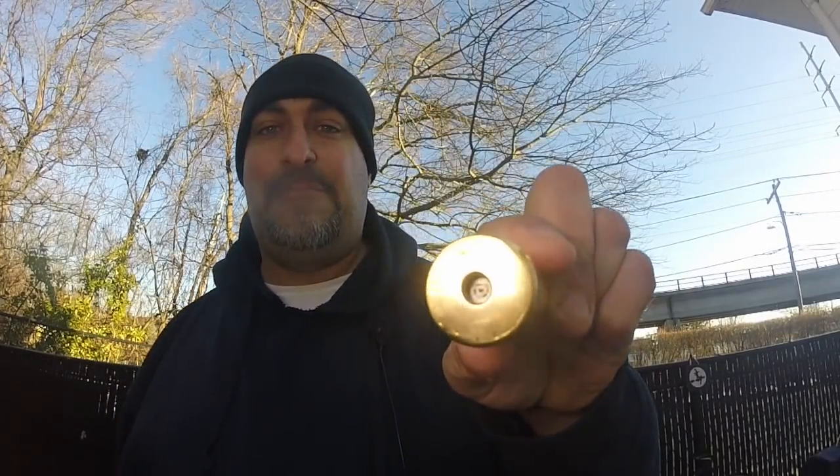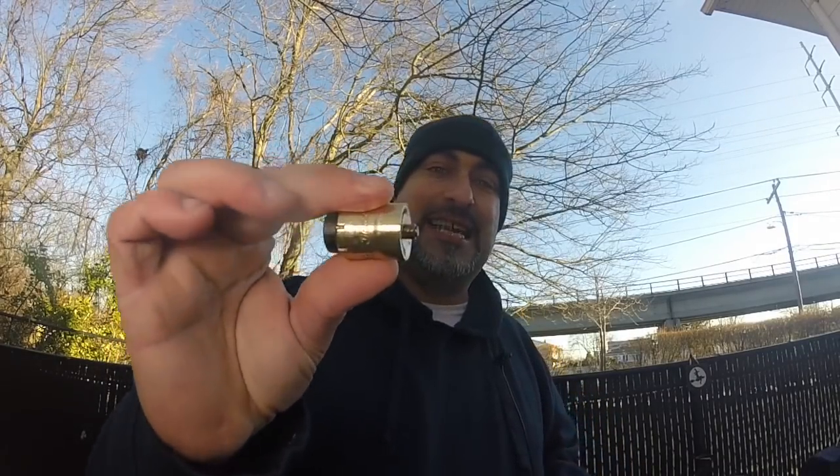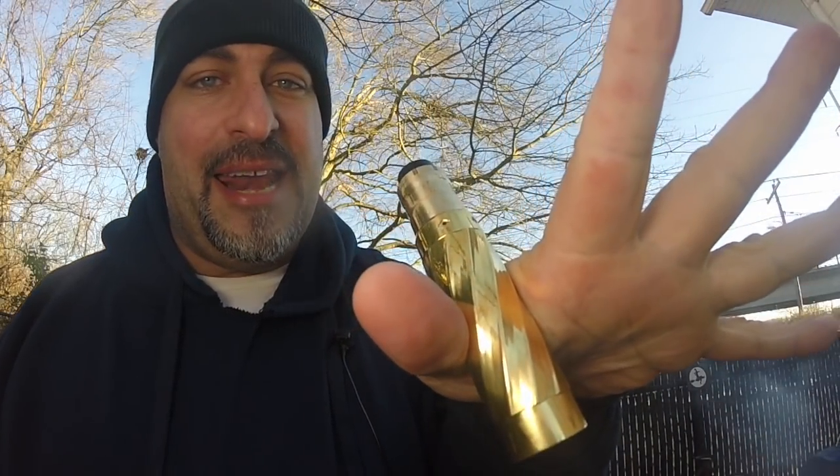This is a hybrid mechanical tube mod so it does have direct contact from your RDA straight to your battery. You must have an RDA with an elongated pin — you can't have a pin that's very short or submerged into your RDA, because then you're risking a short, and that is no good.